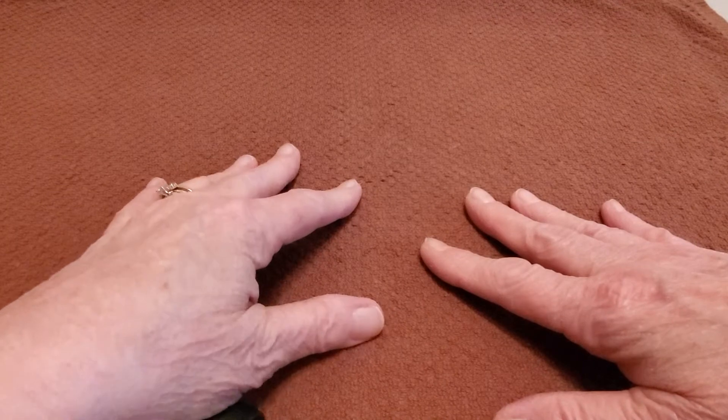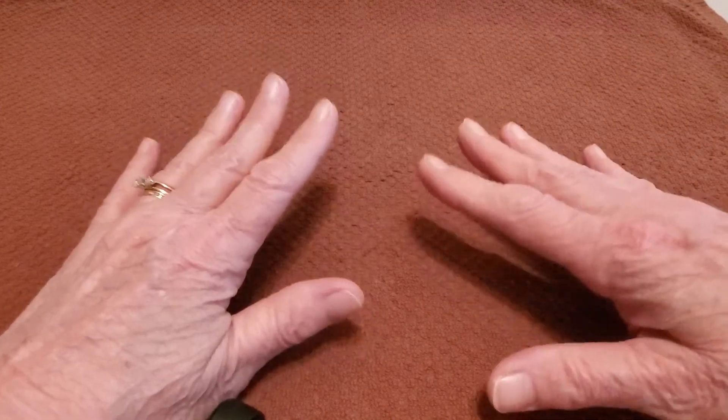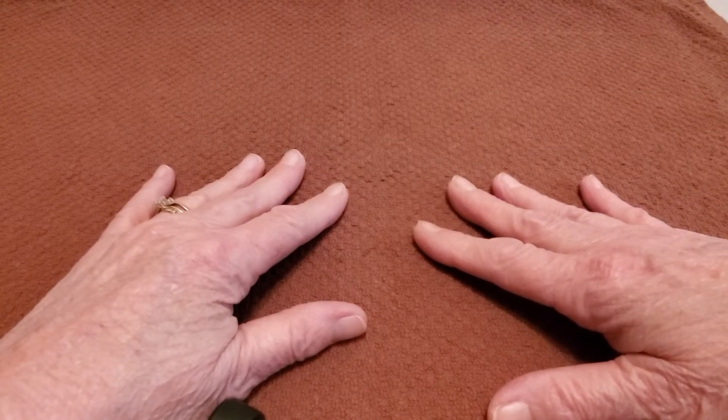Hi guys! Welcome to Lori's Crochet Corner 2. We're going to do a tutorial today on a moss stitch dishcloth.